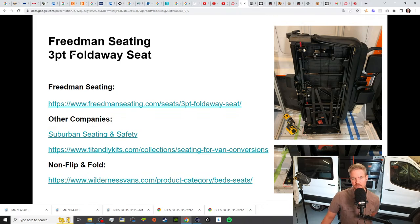So that is the Freedman Seating 3-Point Fold-Away Seat that we'll be putting in the van behind me, with a couple links. So if you guys want to use this to shop around, if you're in the market to get one of these — again, Freedman has told me that this specific flip and fold they cannot get until the very end of the year. So if you can find some and you're waiting to pull the trigger, it might be a good time to do that.